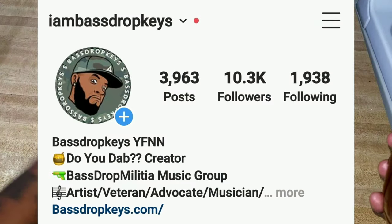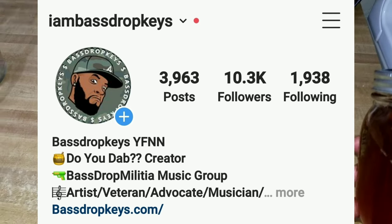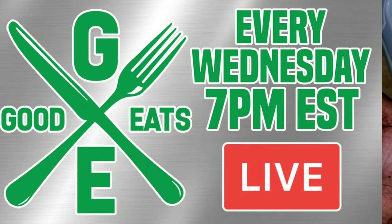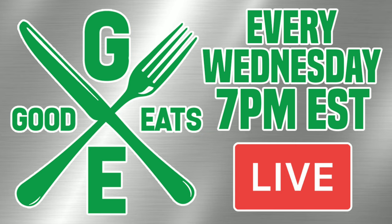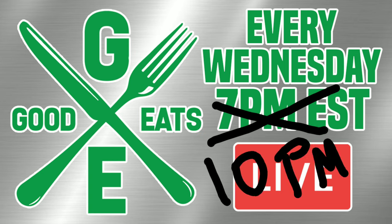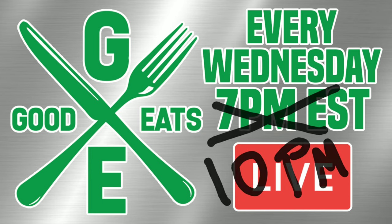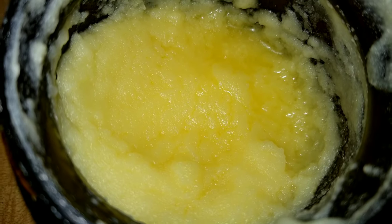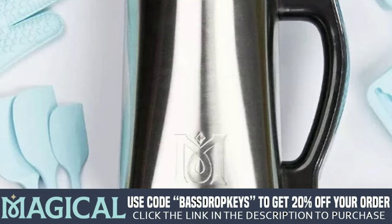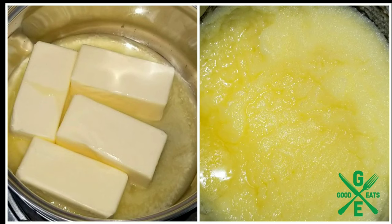Make sure you come over and follow me on Instagram — I am Bass Drop Keys on Instagram. Every Wednesday we go live here on the Goodies 420 YouTube channel at 10 PM Eastern Standard Time. We'll be answering questions, cooking live, and you can join the video directly. This video is sponsored by MagicalButter.com — use my name Bass Drop Keys to get 20% off your order. Thank you guys so much for all the support. Until next time, peace and goodies.